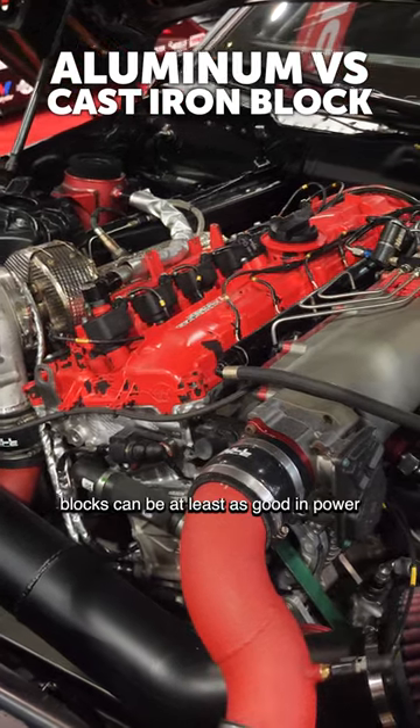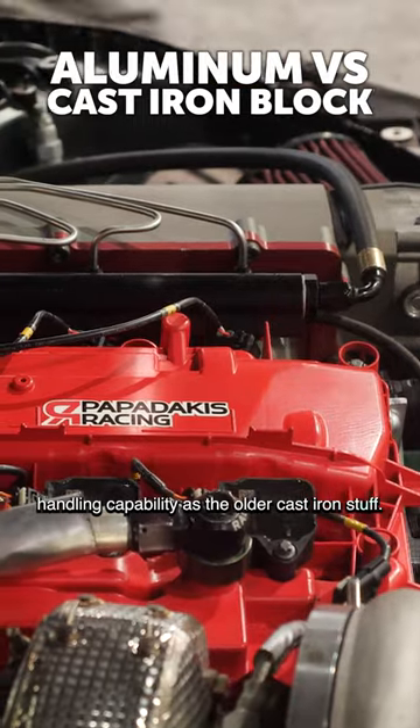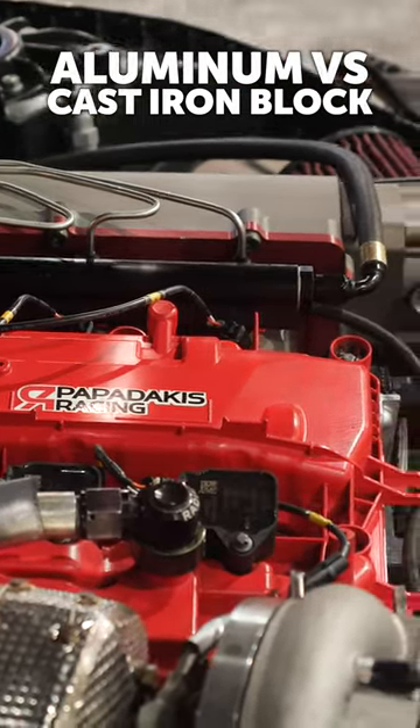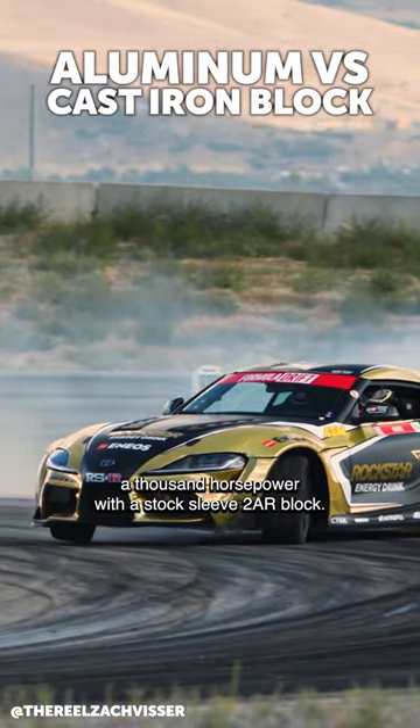What we found is the modern aluminum blocks can be at least as good in power handling capability as the older cast iron stuff. Just like the four-cylinder we run, we'll run a thousand horsepower with a stock sleeve 2AR block.